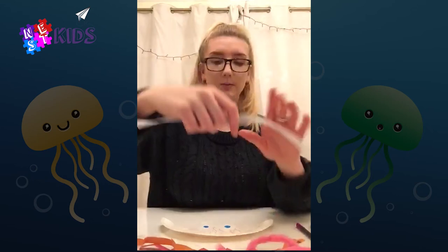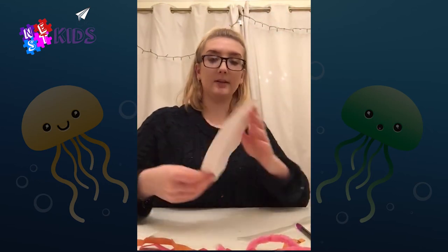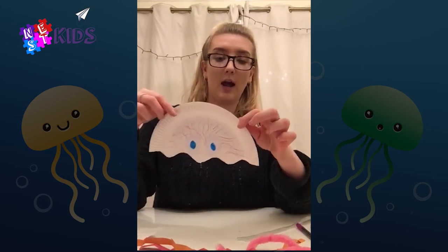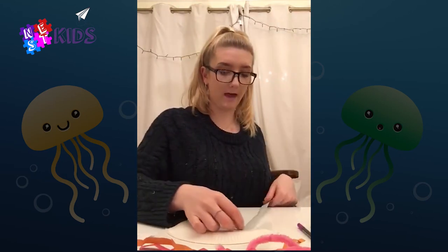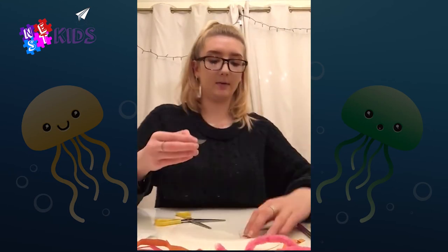I've got some ribbon here so I'm going to stick some ribbon on. You're going to turn the jellyfish around — on the back we're going to stick the tentacles on. I'm going to use some sellotape for this, but you can use glue if that works better.